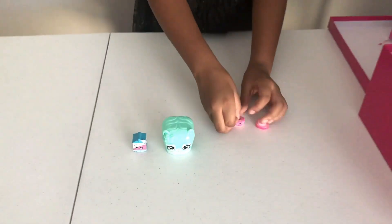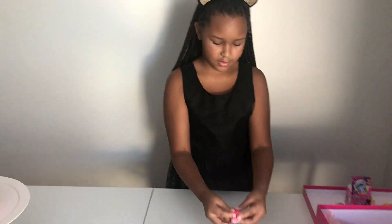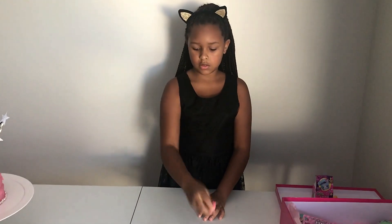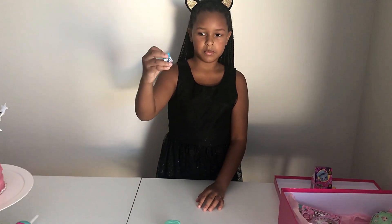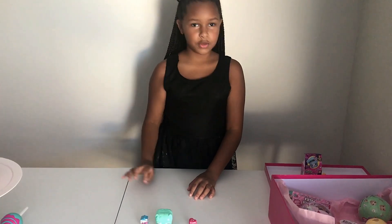You can put that back. It's hard to close. That's it - okay, next one. That one is an ultra rare, the milk. It's really cute.